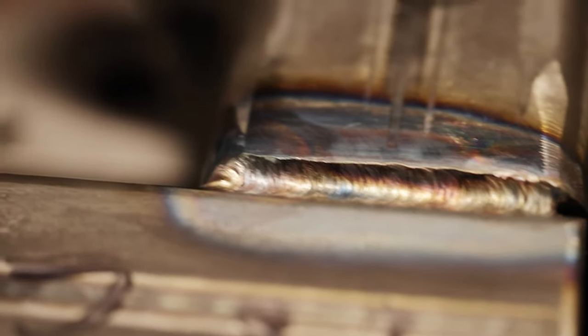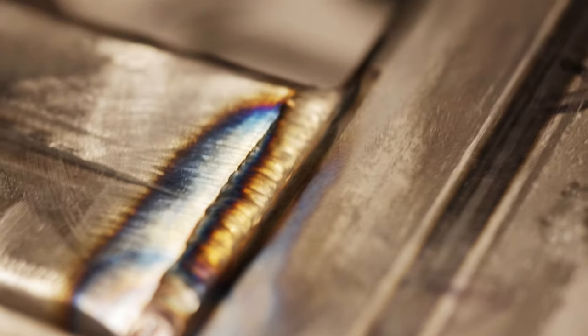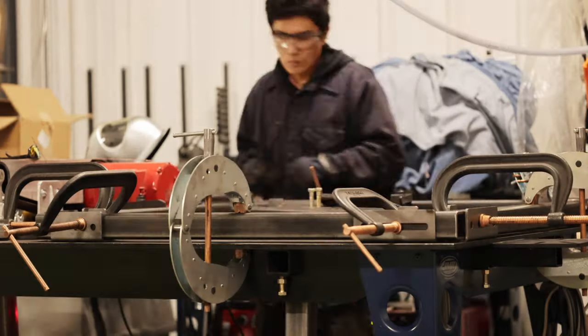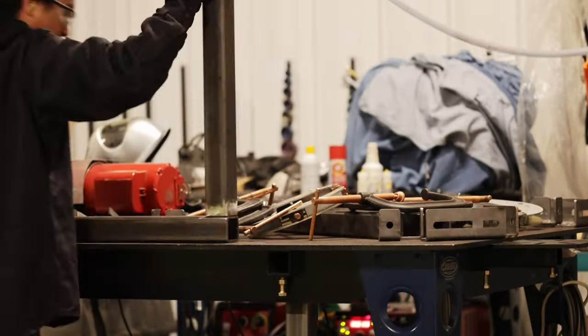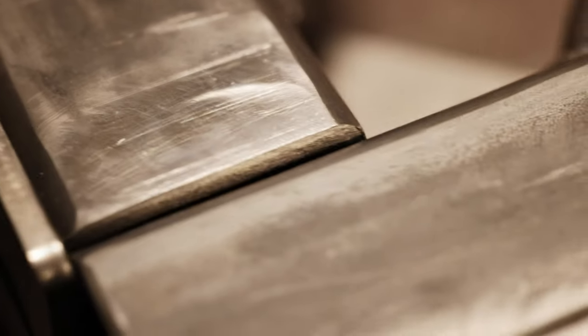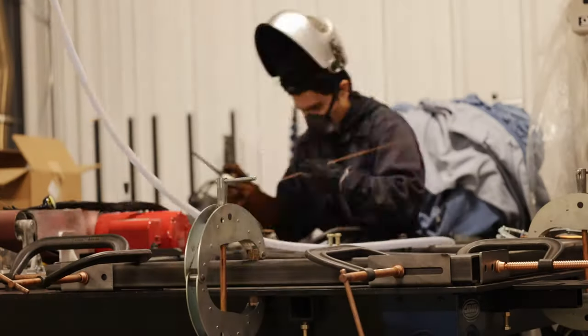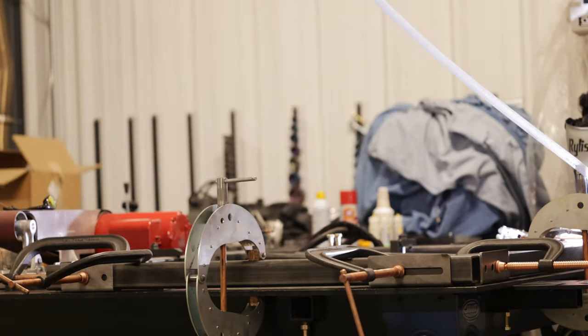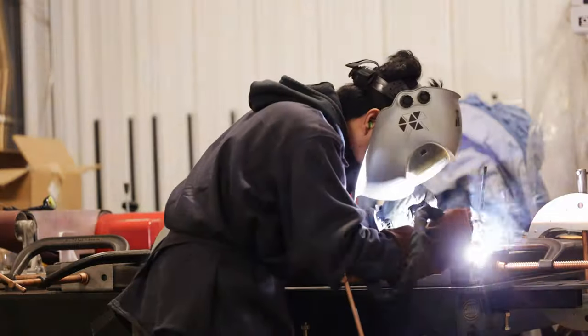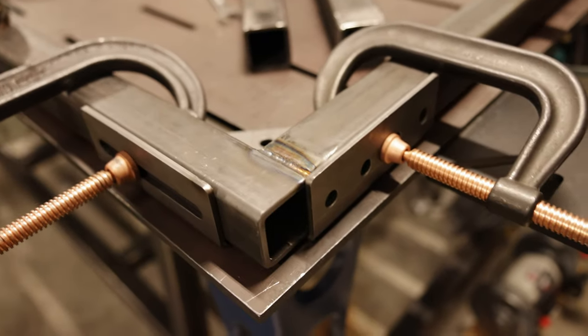I need to work on a faster travel speed. I flip the pallet over so I can work on the backside of it. This is what the gap looks like before it's welded up. It's really satisfying to weld when you get the settings and the setup just right. Here's the progress so far and everything is looking pretty good.